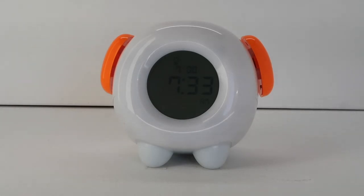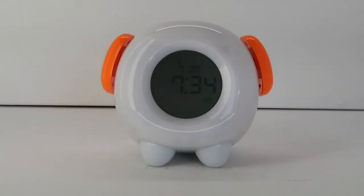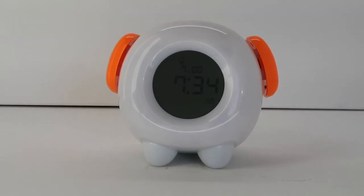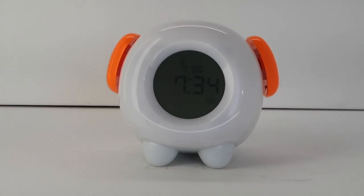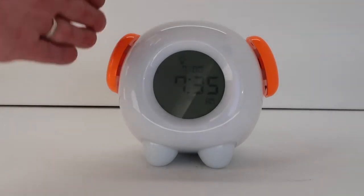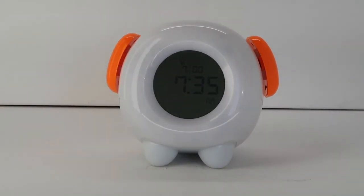Silencing the alarm and snooze function. When the alarm goes off, you have two options: you can either turn the alarm off or you can snooze the alarm. To silence the alarm, press the big bell button on the clock's right side. The audible alarm is now off. To snooze the alarm, press the big light bulb button on the clock's left side. This will snooze the alarm for 10 minutes. To cancel a snooze at any time, press the big bell button on the clock's right side.